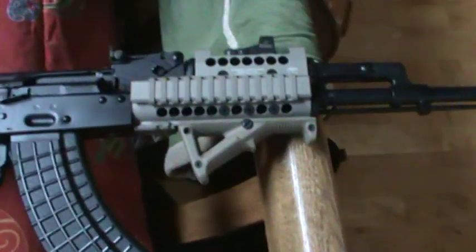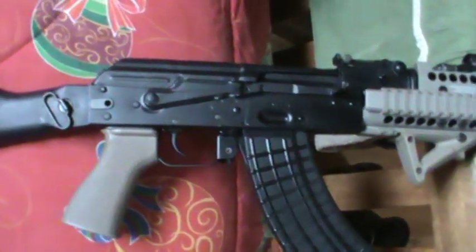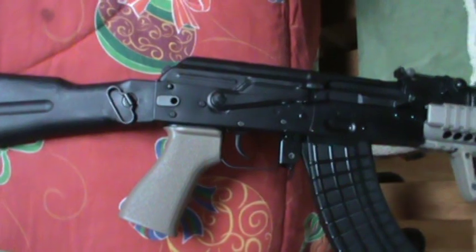They're around 100 to 110 bucks, which is a great price. I'm also going to put the Tapco trigger in it just as soon as I find one and get the money for it — they're cheap, like $25 or something like that.